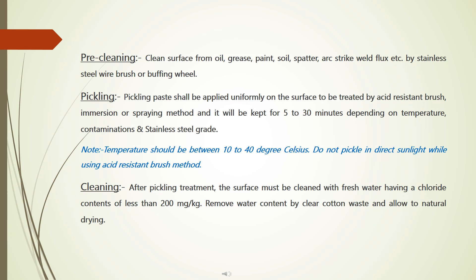Pickling: pickling paste shall be applied uniformly on the surface to be treated by acid resistant brush, immersion, or spraying method. It will be kept for 5 to 30 minutes depending on temperature, contamination, and stainless steel grade. Note: temperature should be between 10 to 40 degrees Celsius.